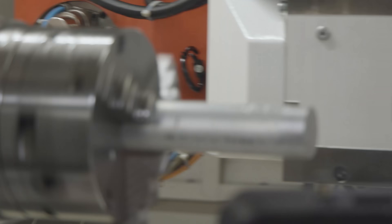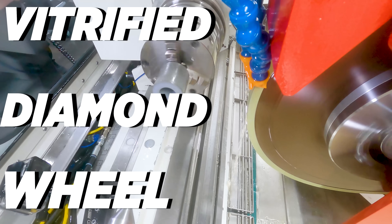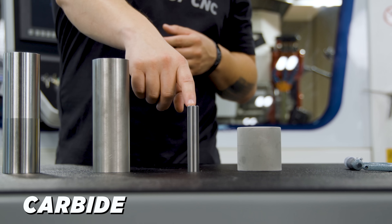This is a VNX2 roughing wheel. They claim they can grind a variety of different materials, and we're going to put that to the test today. We've got aluminum, Inconel, stainless steel, carbide, and ceramic.